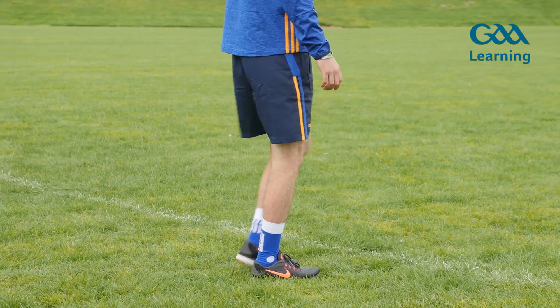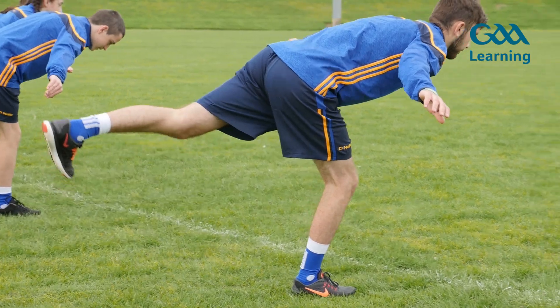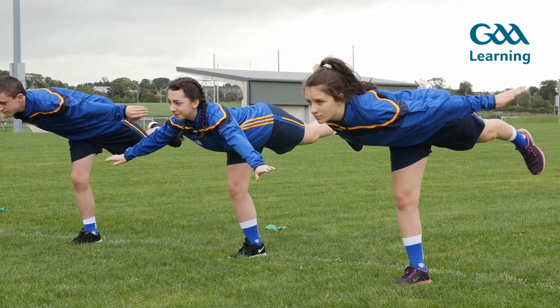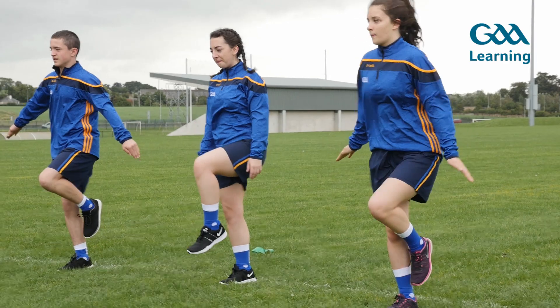Single leg deadlift. Stand tall on right leg with left leg raised, with a slight bend in the standing leg. Push left heel back while slowly leaning forward. Keep going until heel and head make a straight line that is parallel to the floor. Return to starting position.